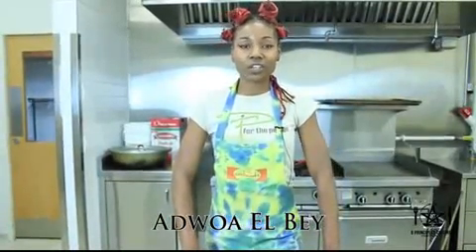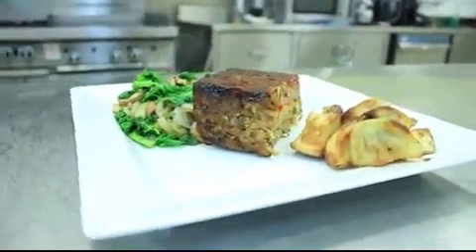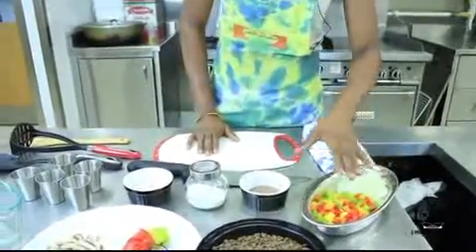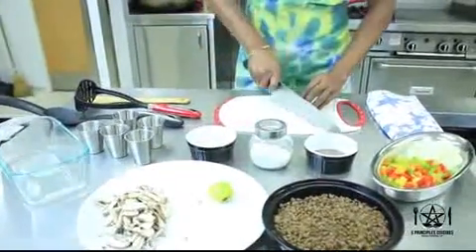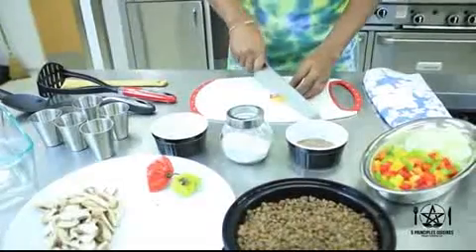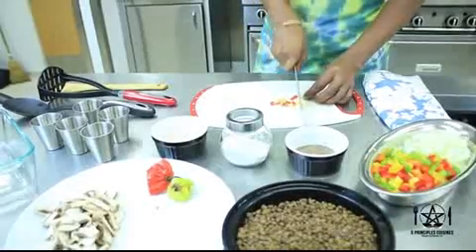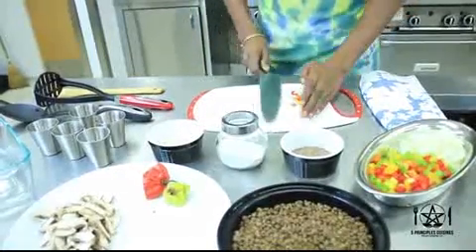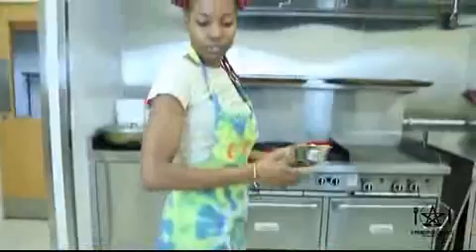Welcome to our five principles cuisines vegan cooking tutorial. Today we're making a lentil loaf. To begin, we are going to use our seasonings and vegetables to start our base. We have onions, bell peppers, mushrooms, and some scotch bonnet pepper. We're going to cut a bit of both — the red is hotter than the green — just finely chopped. I love adding scotch bonnet peppers to my food for spice, so we have that finely chopped and added to our onions and peppers, and we're going to bring it to the stove to start our cooking process.